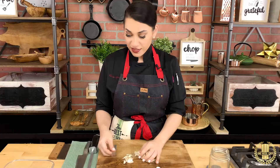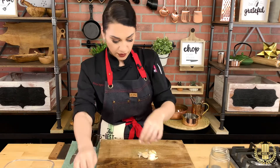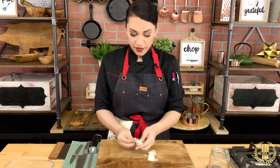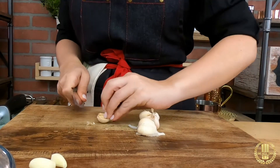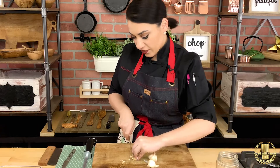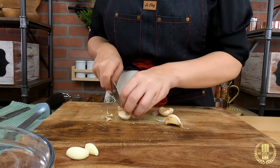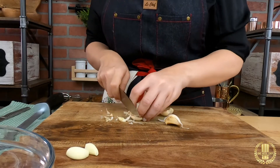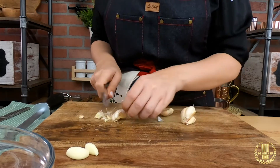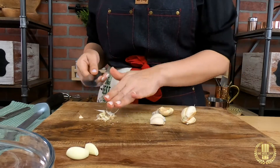Now if you have a lot of garlic cloves, there's an easier way to do this. Take all the garlic cloves that you have and keep them bundled up just like that, and cut a little bit off the edge — just make one incision. Then we're going to make a second incision right at the tips, and let's do this to everything.